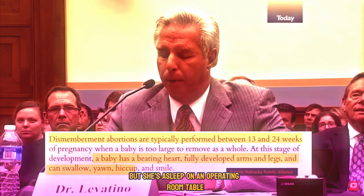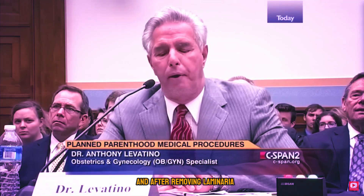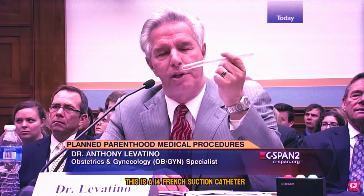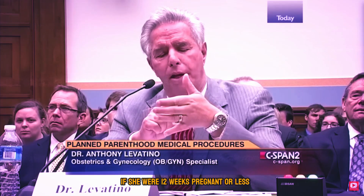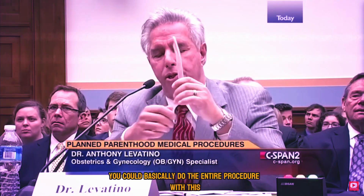She's asleep on an operating room table. You walk into that operating room scrubbed and gowned, and after removing laminaria, you introduce a suction catheter into the uterus. This is a 14 French suction catheter. If she were 12 weeks pregnant or less — basically the width of your hand or smaller — you could basically do the entire procedure with this.